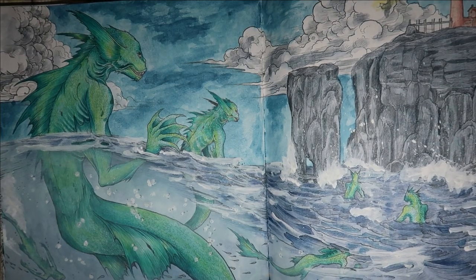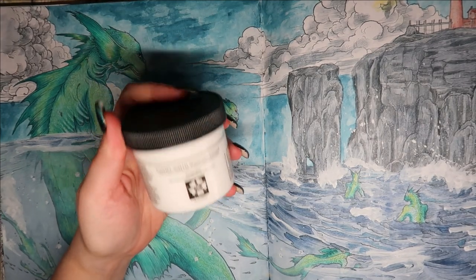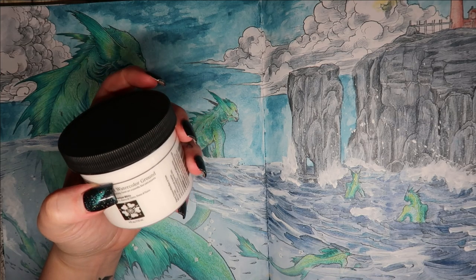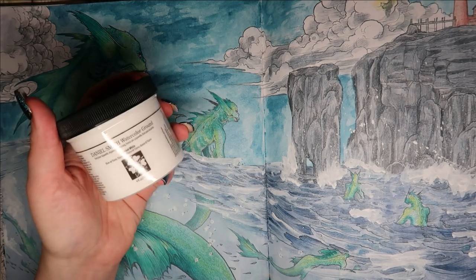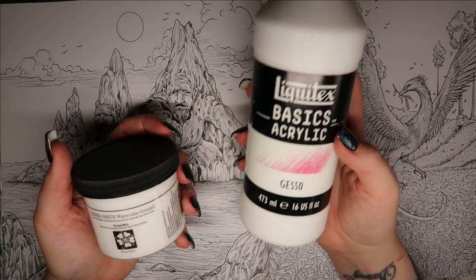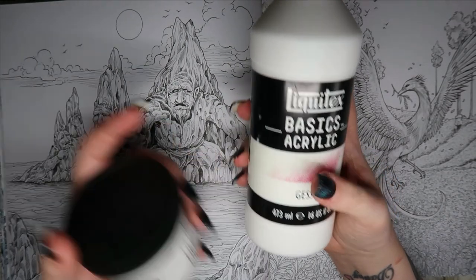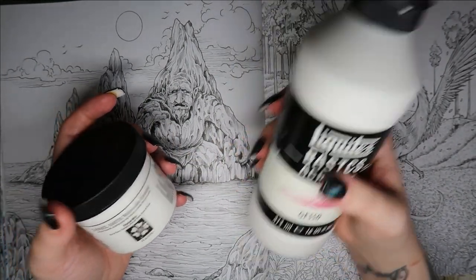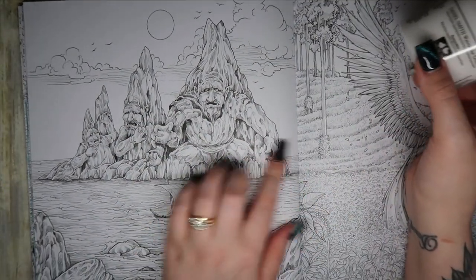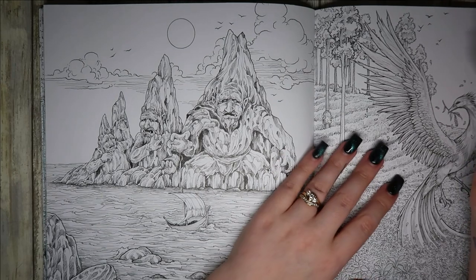I prepped this page with the Daniel Smith Watercolour Ground and I didn't really like it, I've got to be honest. And this stuff is expensive. I got the 118ml tub, so it's not going to last me forever. This one's going to last me a lifetime — it's the Liquitex Basic Acrylic Gesso. I can't remember whether this is a clear or a white. I'm not going to use this on this specific page, and the reason I want to use a ground is just to change it up a little bit.